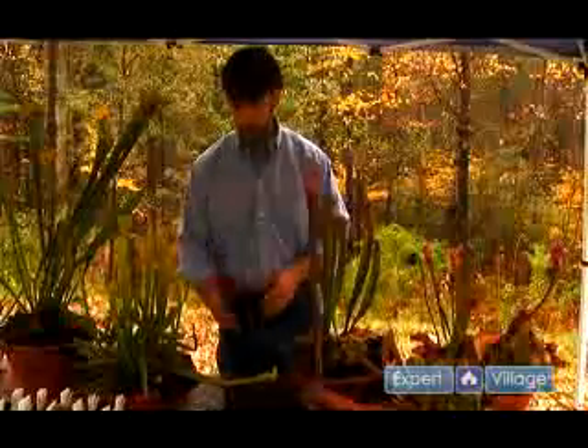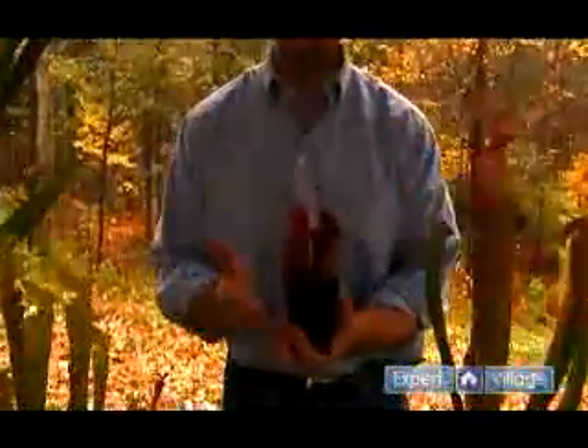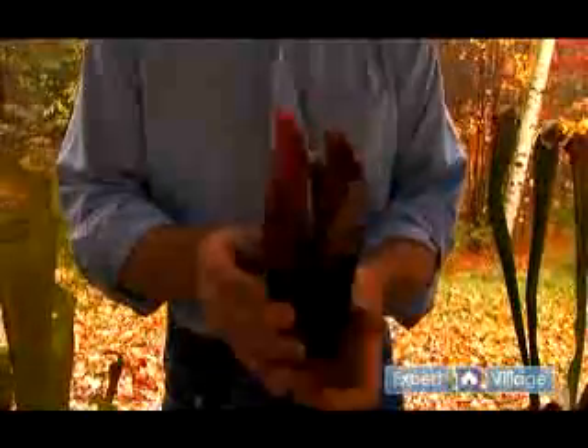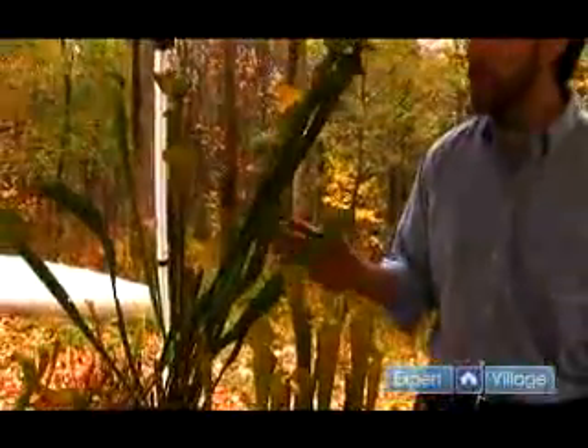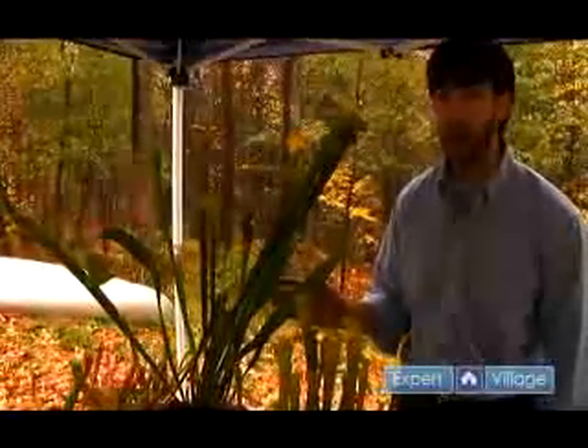For example, we have here a sarracenia purpurea subspecies. We grow this plant year round outside in New England and it has no problem because it can withstand the cold winters here. Other plants like the sarracenia rubra or the sarracenia flava — these grow in the southern United States, so they can't stand the harsh winters outside here.